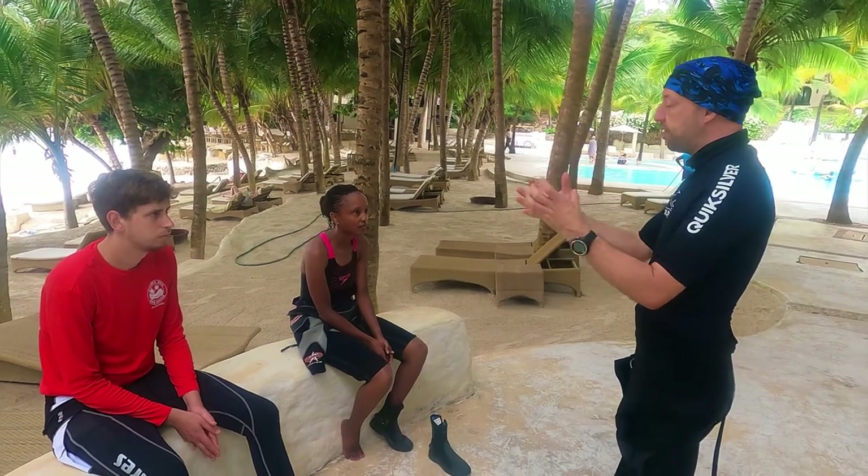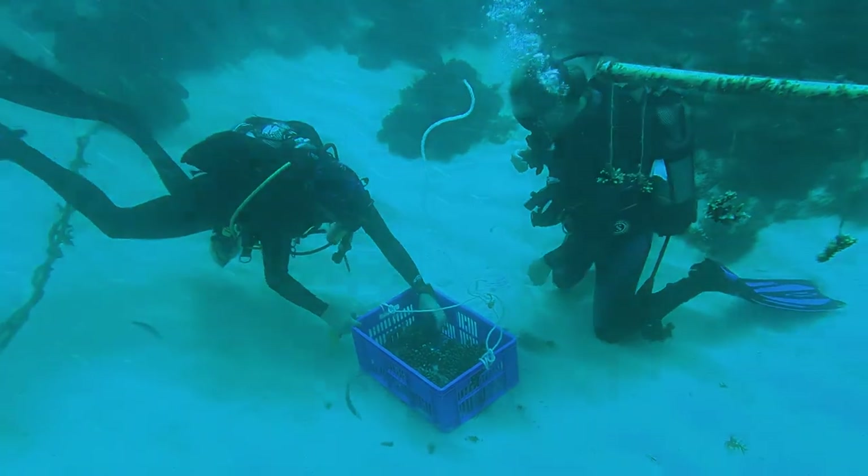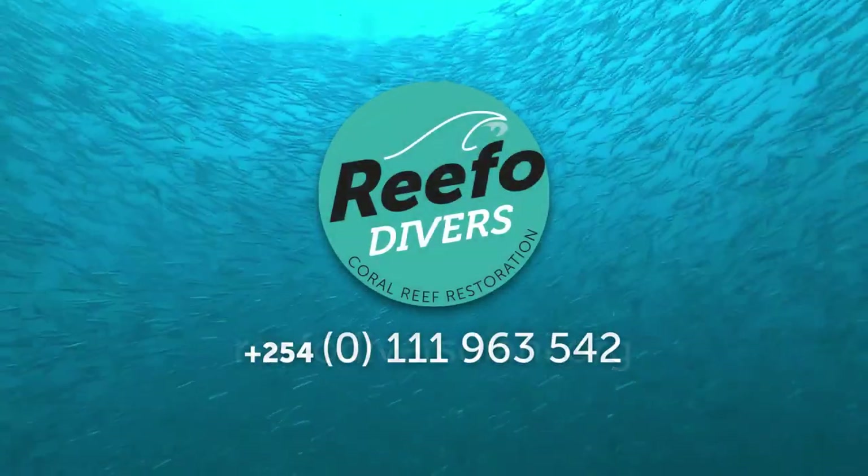Upgrade your scuba diving skills now and dive into the world of coral reef conservation. Contact us at refodiversdiani.org or give us a call.